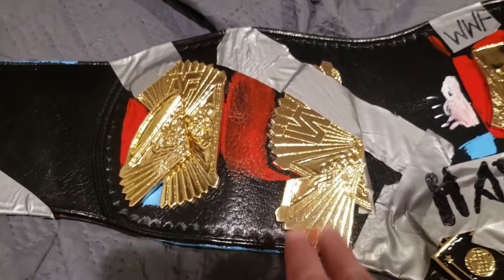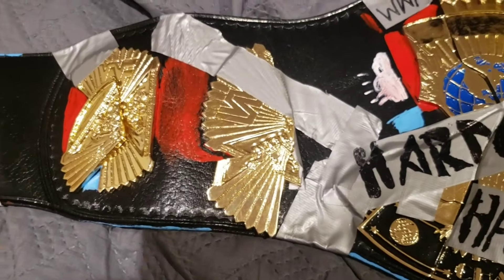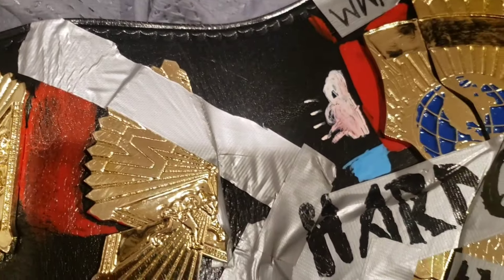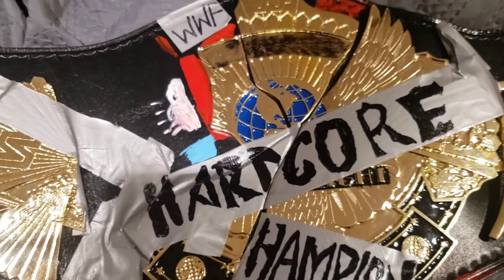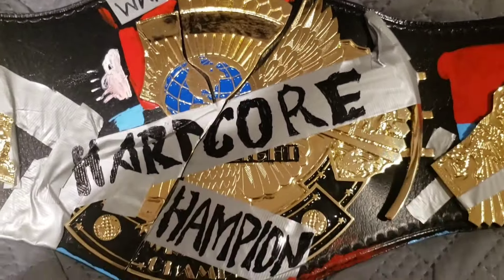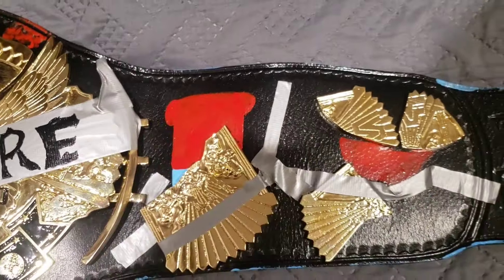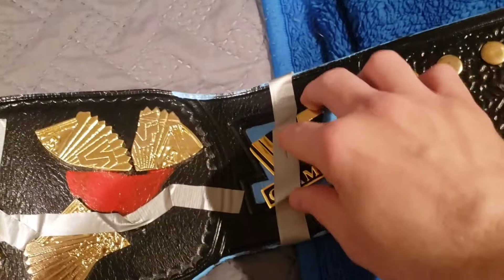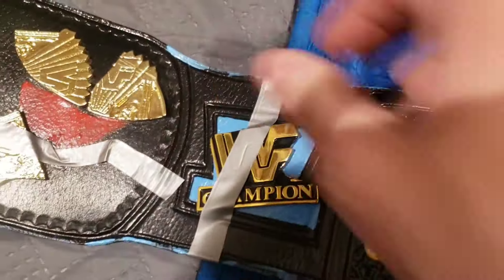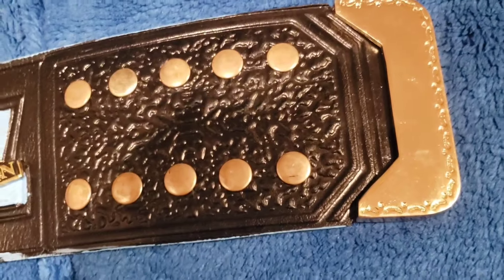I did take some ammonia-free Windex and wiped down the plates a bit. Here are the side plates, and here's the main plate with 'WWF' and 'Hardcore Champion.' A bit of tape and all that. Here are the main plates — and now the logo plate, where I recently just applied this piece of tape. Two by five gold tip. That's pretty much it, guys.